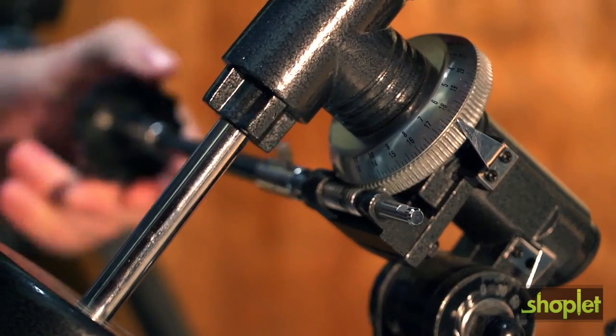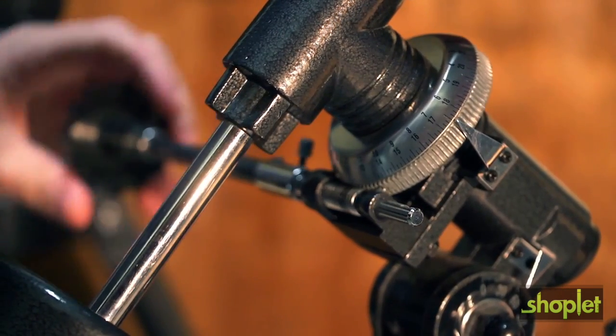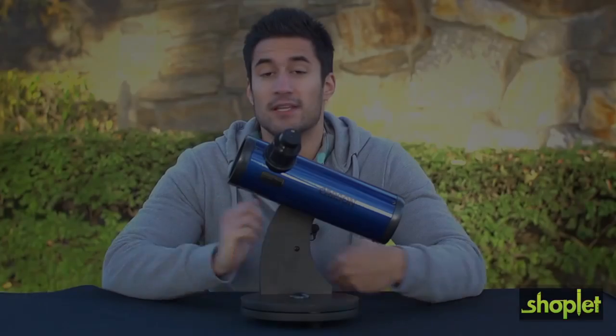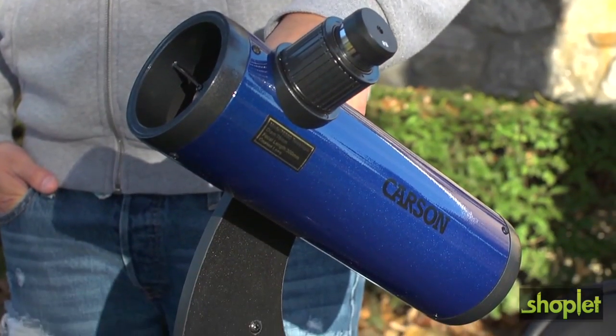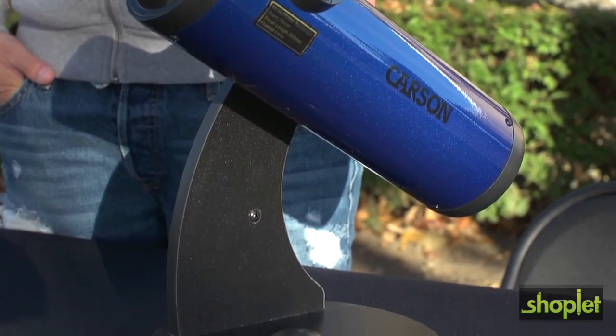Many advanced telescopes are designed for fine tracking and require turning multiple knobs in order to find your target, but the Dobsonian mount is intuitive — all you have to do to aim is just move the telescope with your hands. The Dobsonian design also has increased stability over traditional tripod designs.